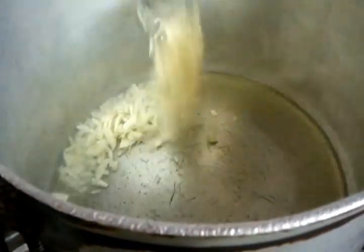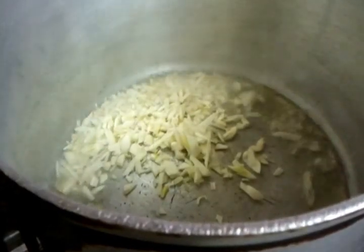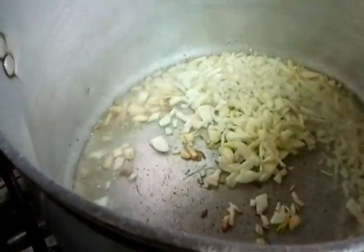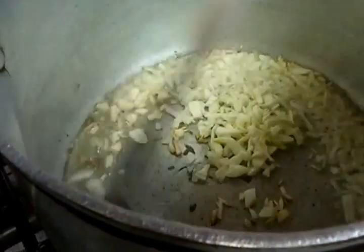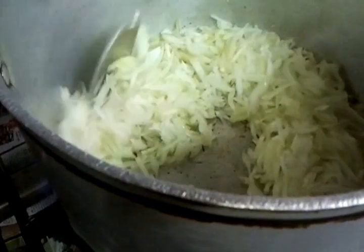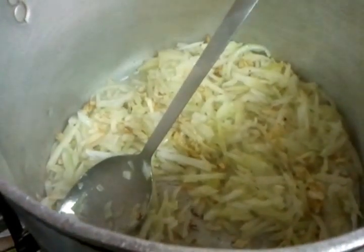It's sizzling. Four tablespoons of chopped garlic goes in, along with three large chopped onions in there. Then one tablespoon of salt.